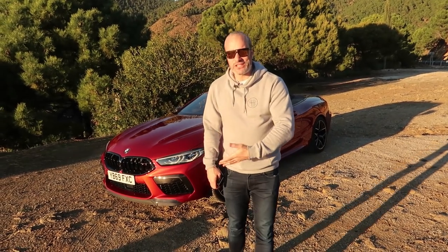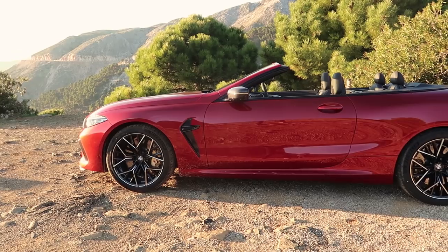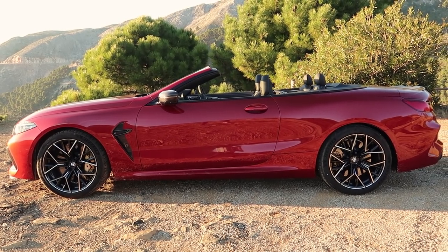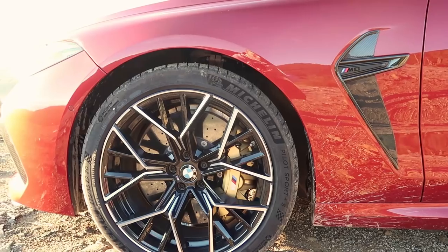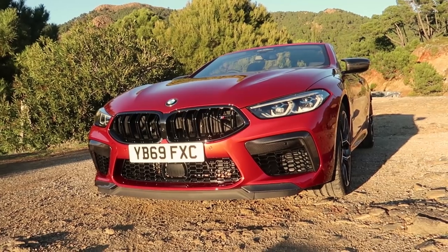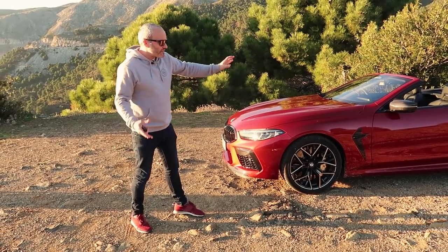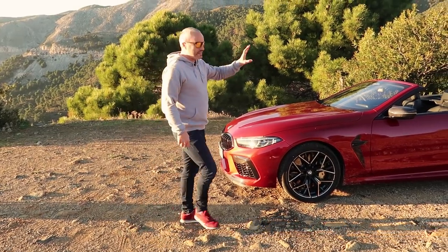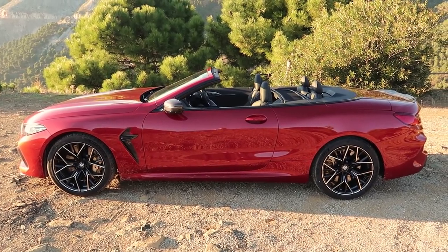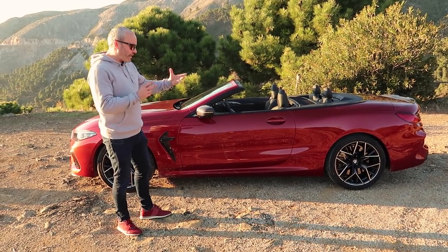Behind me we've got the M8 Competition convertible, which will also be available in the UK sitting alongside the coupe. It's about £7,000 more base price spec for spec. The front end and most of the styling is fundamentally the same as the coupe. You've got the same optional carbon ceramic brakes, nice carbon exterior styling, and the same big front mouth that swallows air to feed the 4.4 litre V8 twin turbo. Obviously, once you get to the middle of the car, there's no roof. So in order for there to be no roof, you lose some stiffness of the shell, and BMW has had to stiffen up the floor pan and main chassis itself, which effectively adds a bit of weight.